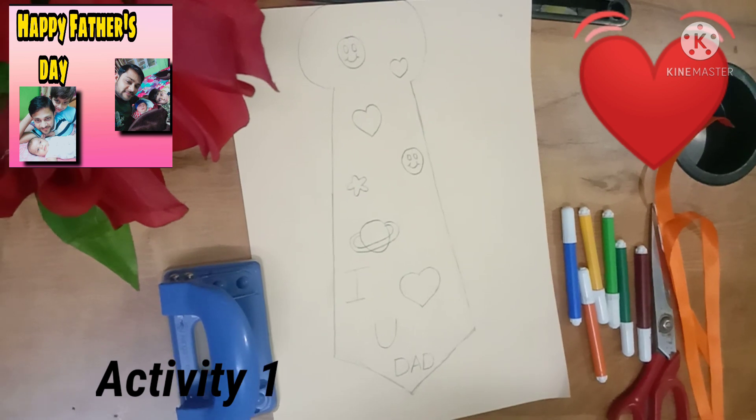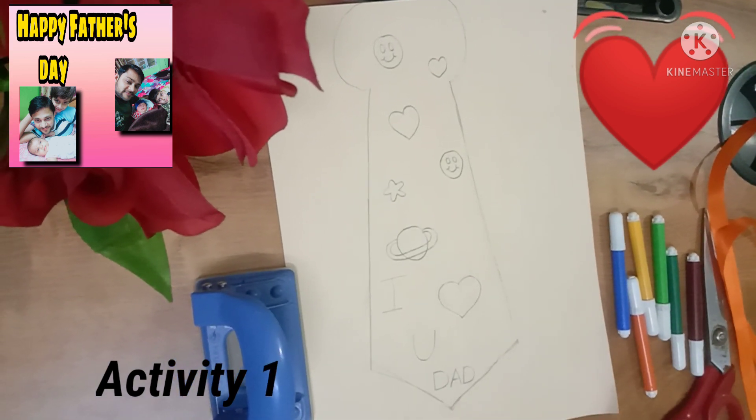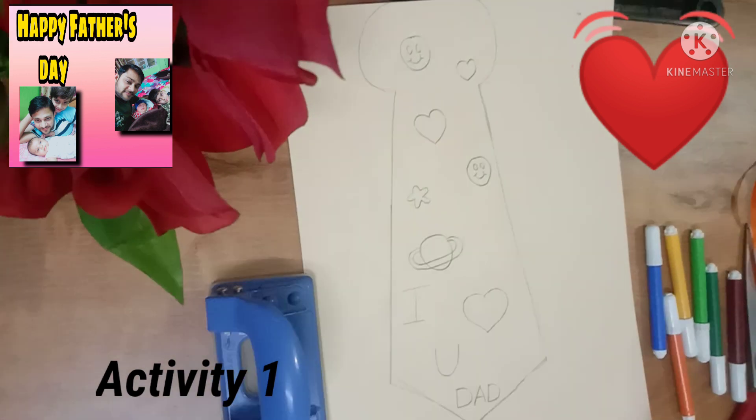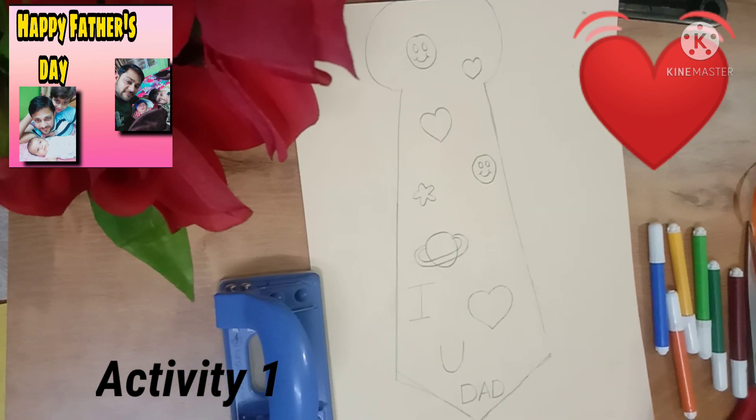So let's move to the activity. First of all, we draw a shape on the A4 sheet. When you draw a shape, you have to focus on this type.